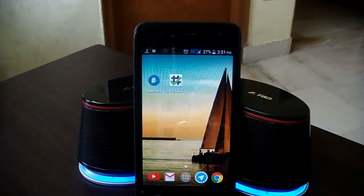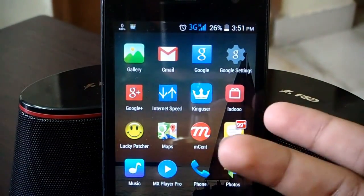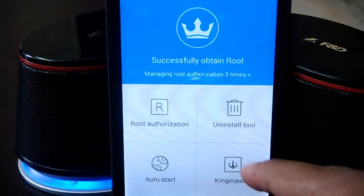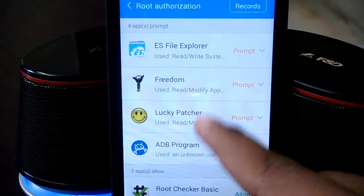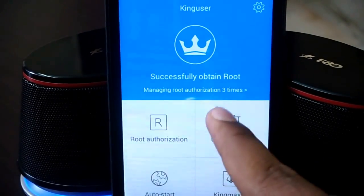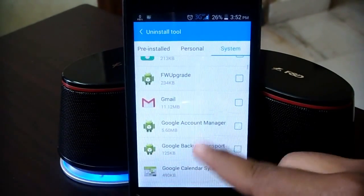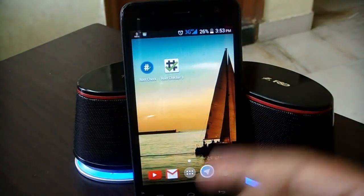KingUser is basically similar to SuperSU — the root manager of your device. Opening it up, it says 'Successfully obtained root' and here are a bunch of options. Going into 'Root Authorization', here are all the apps on the device that require root — you can manage them easily from here. Going back, there is also the Uninstall Tool. By using the Uninstall Tool, you can remove pre-installed apps on your device — remove bloatware or apps you don't use. Be very careful when removing system apps, because that might affect your phone's functionality.